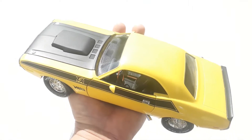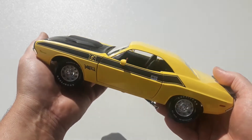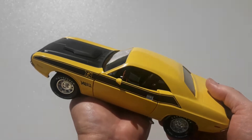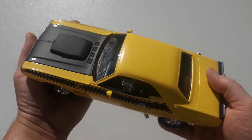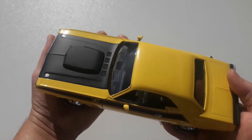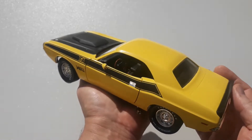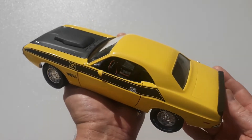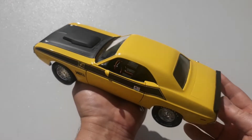So to keep it short, this is by ERTL, the American Muscle series — it's a 1970 Challenger T/A or Trans Am, a 340 V8 six pack, 1:18 scale die cast. I'll post some photos without my fingers in the way. If you found this video helpful and enjoyed it, give us a like and subscribe to keep in touch with future and past videos. Have a great rest of your day — cheers, thanks for watching.